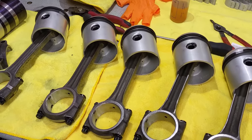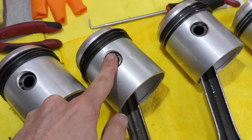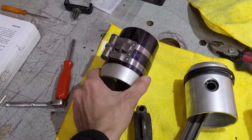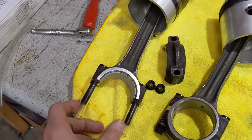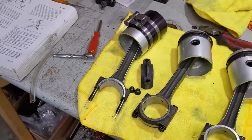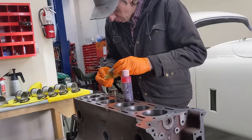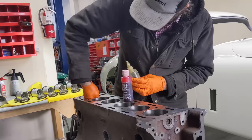Got the pistons all assembled, ready to go in the block. I needed to make sure the split rings are well seated in the groove so the gudgeon pins are nice and secure. Put them in with assembly lube. The method to install these on the block is with a ring compressor — it compresses the rings as the piston goes down into the cylinder wall. I have protective sleeves on the connecting rod bolts so it doesn't mar the cylinder wall or the journals. First, putting a little bit of light oil down the cylinder walls to help the piston travel.